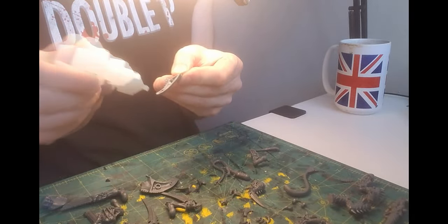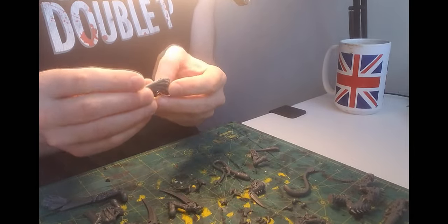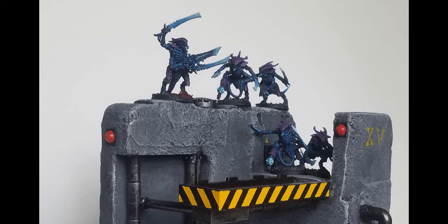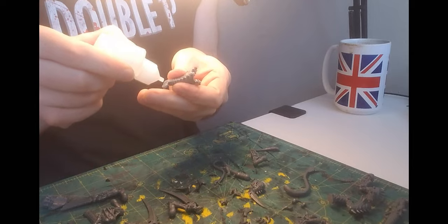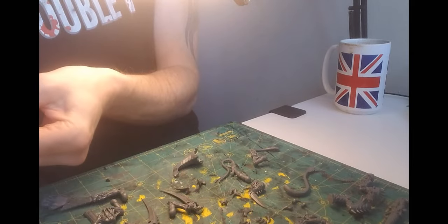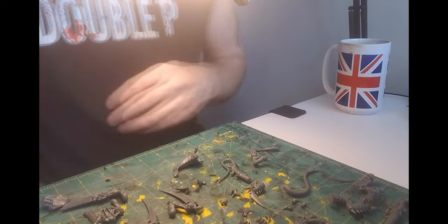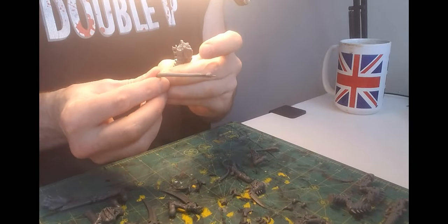Some backstory: when I first started mustering my swarm, there were some go-to guys — Hive Guard, Ripper Swarms, Warriors, and the Swarm Lord. But I just couldn't find the latter, just the box set of the Hive Tyrant. I didn't know that the Swarm Lord was an optional build in the Hive Tyrant box. So to snag one, I turned to eBay.